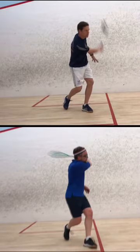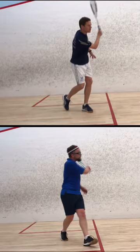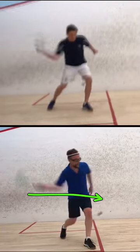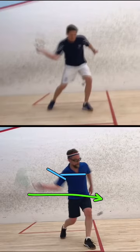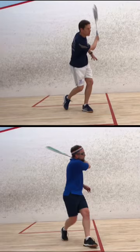You want to get your shoulders parallel to the side wall and go through the shot a little bit so you get that leverage with your hips and shoulders. The biggest takeaways are: momentum stepping into the shot, getting your shoulders parallel to the side wall when you strike, and making sure you have an open racket face as you swing through the ball so you're using the strings to control and generate power.